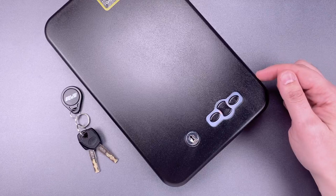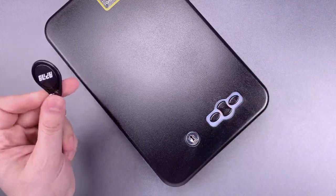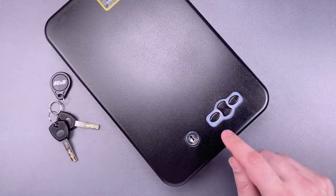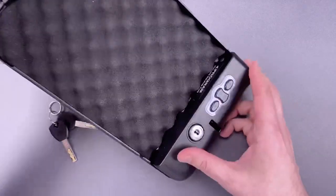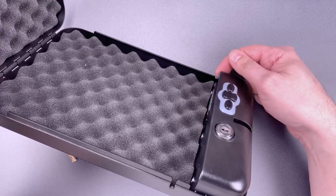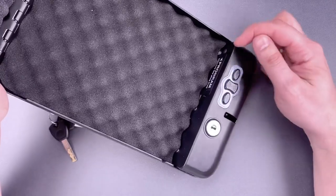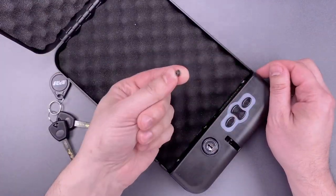They failed to protect the internal button that allows you to program a new code or authorize a new RFID device. Let's open this up with the present code, which is 123. And you can see the internal button right here, and you can also see there is a gap in the lid overlap. This gap could not be in a worse spot. However, to their credit, they did recess this button.